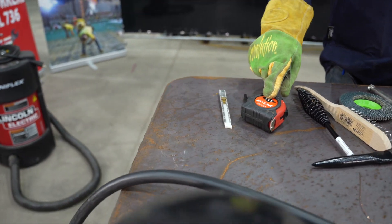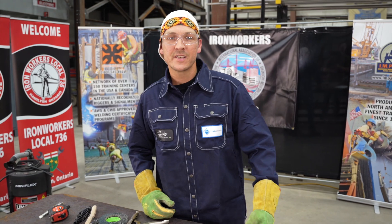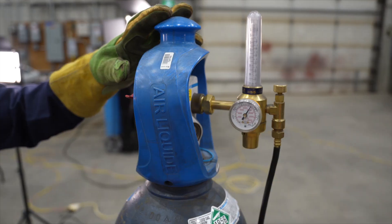I've got a tape measure for measuring my stops and restarts, and I've got a soapstone. We're welding with a constant voltage power source with an ER70S-6 filler metal, and we have a 92% argon and 8% CO2 shielding gas.